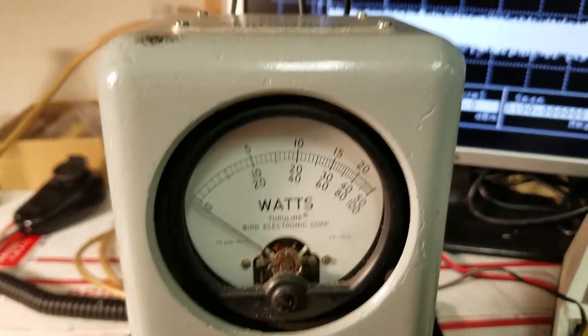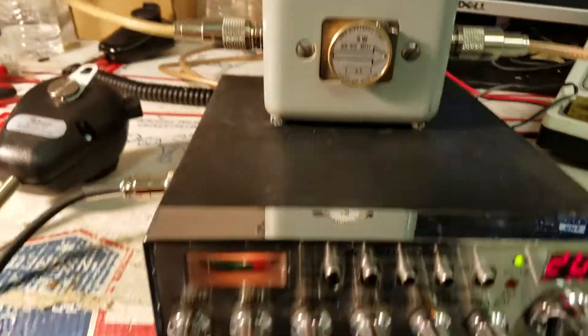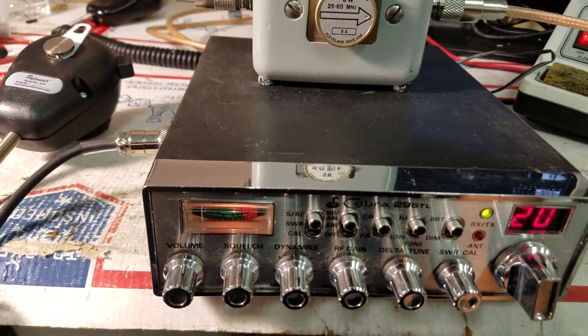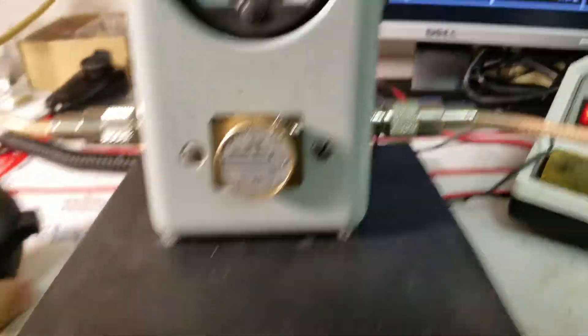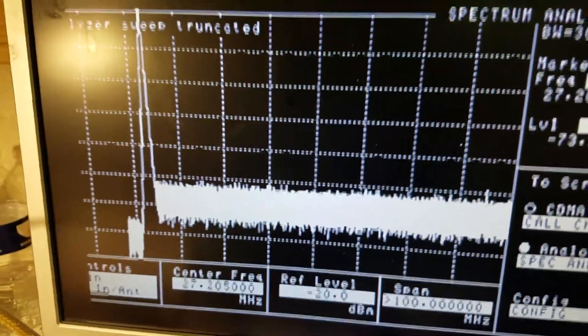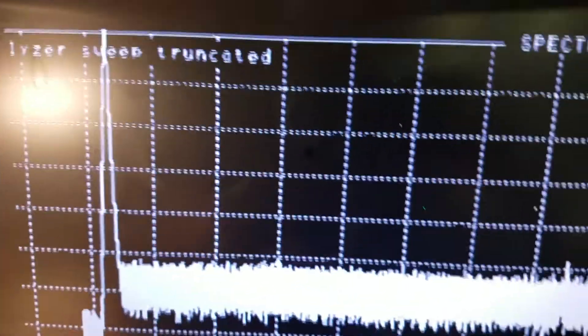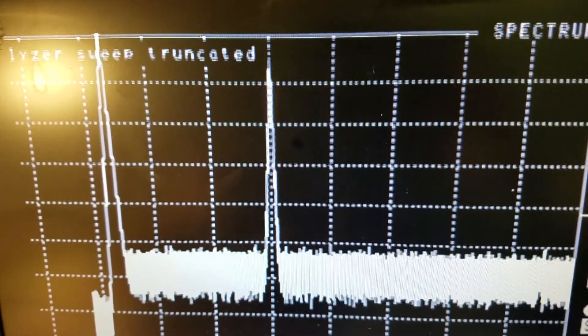Let me show you what that sounds like — hello, 1, 1, 1, audio check. There's nothing connected to this so it's kind of hard to tell, but it's good loud audio. It's set at a perfect 100% audio. We set everything on a scope and a spectrum analyzer. As you can see at 4 watts, there's nothing else coming out.